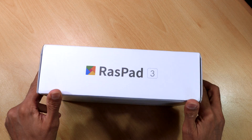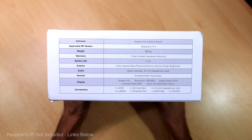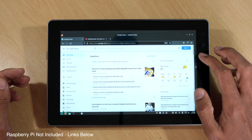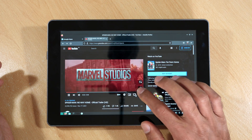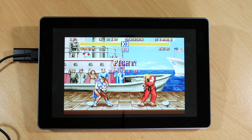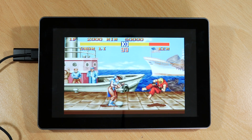It's called the Raspad 3. It's basically an enclosure for your Raspberry Pi 4. The great thing is it comes with a built-in battery, a 10-inch IPS touchscreen, and a full HDMI output port. So it essentially turns your Raspberry Pi 4 into a tablet device, which is great if you don't want to be fiddling around with cables and pin ports and want to get straight into media consumption and gameplay with minimum fuss and hassle.